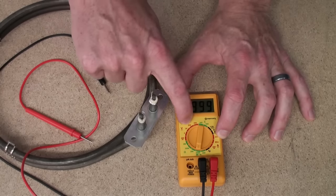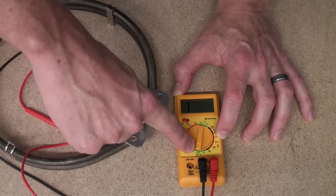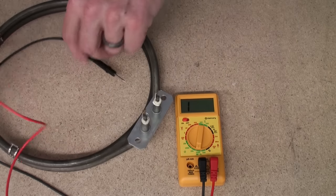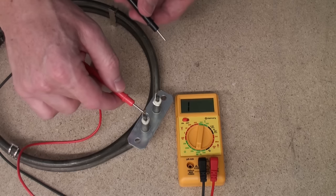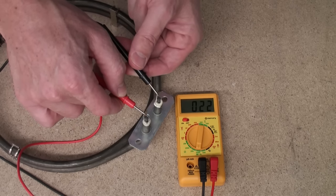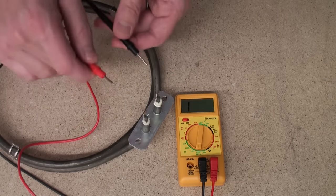With the multimeter turned on and set to 2,000 ohms — I've chosen 2,000 ohms because it's got an audible alarm as well — we can then place one of the leads on one terminal and the other on the other terminal. If we get a reading, this means that the element is fine.